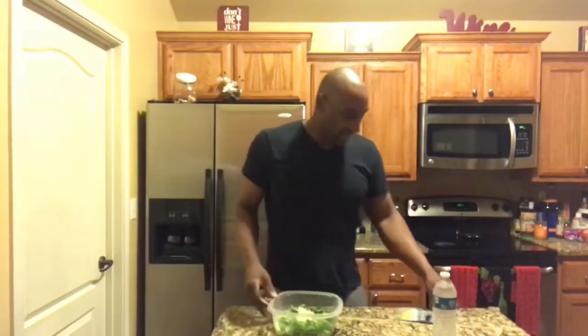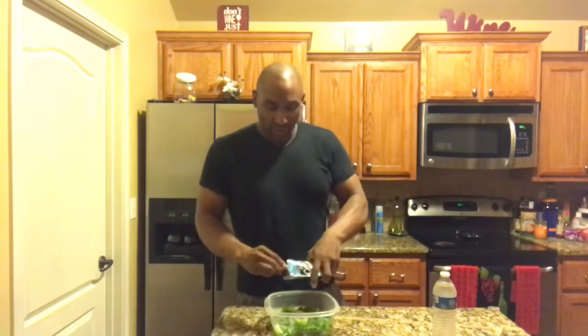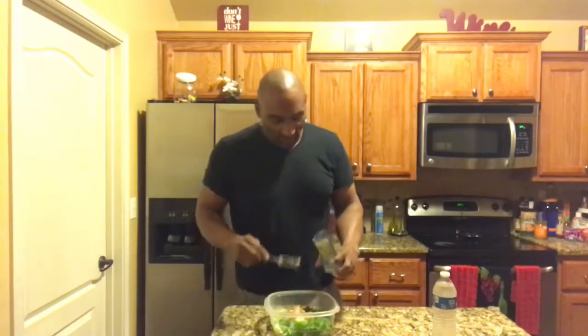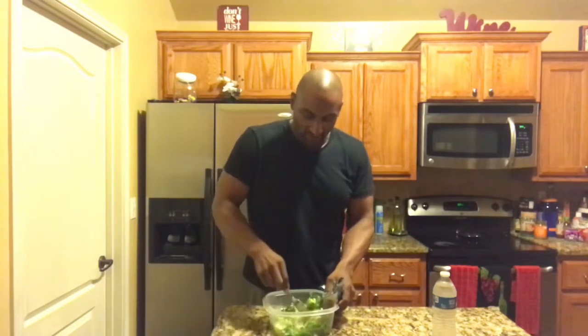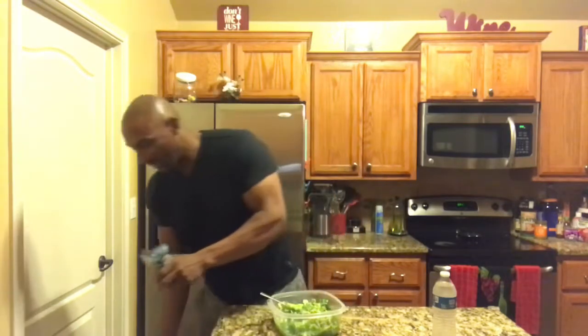Here's my third meal of the day — not much. Basically got some lettuce and I'm going to add a tuna packet to it. It's a quick bridge meal — the meal between lunch and dinner. It's only about 300 calories altogether. I'm not using any dressing; the tuna is enough. Just tuna salad with water — a quick little meal to keep me going.